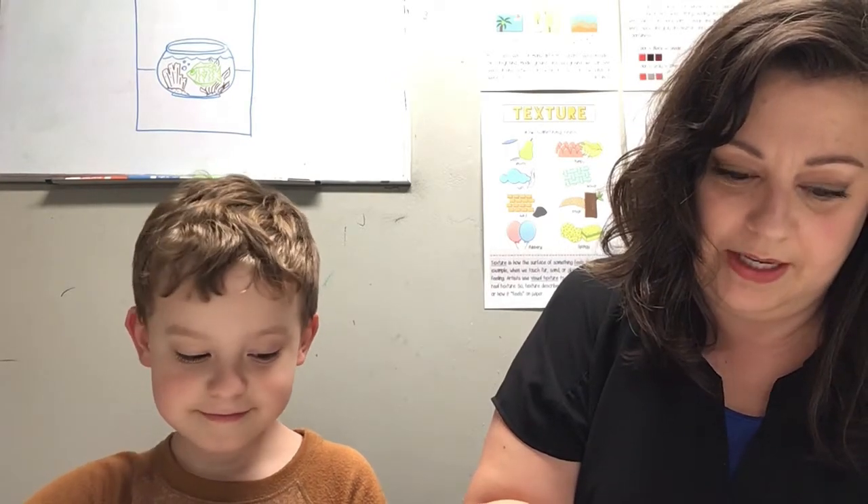I am going to help Cedar get started on this, and then we will come back and show you the finished product. We've got it set up. So, are you going to draw your fishies? Which fishies are you going to draw? I'm going to draw mine too. I like this guy right here — he looks fun. I'm going to draw him in.